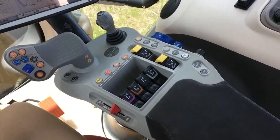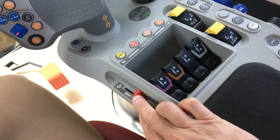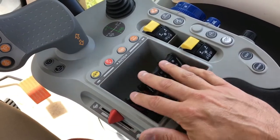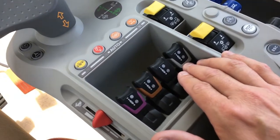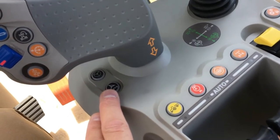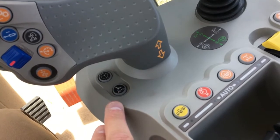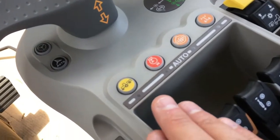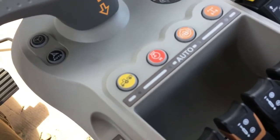Other major tractor controls can be found in the right side control console. These include an engine RPM lever for controlling engine speed, and fingertip control levers for operating the rear hydraulic spool valves — all X7 tractors can be equipped with up to five rear spool valves. There are buttons to engage and disengage the guidance system as well as the proportional steering system called Easy Steer, which reduces the number of steering wheel rotations needed to turn from full right to full left. There is also an automatic PTO system that disengages the PTO when the rear three-point hitch is raised and automatically re-engages it when lowered.